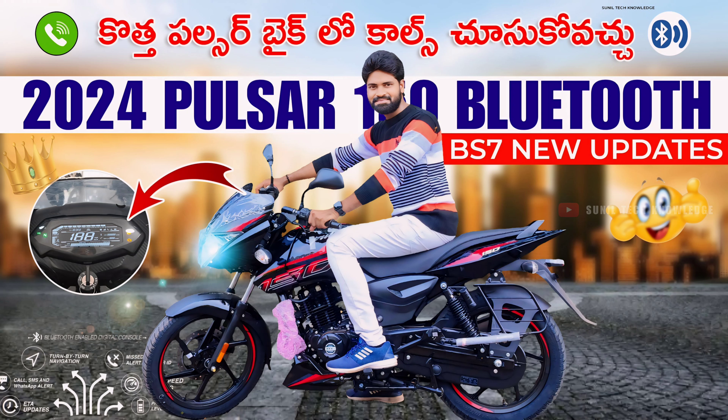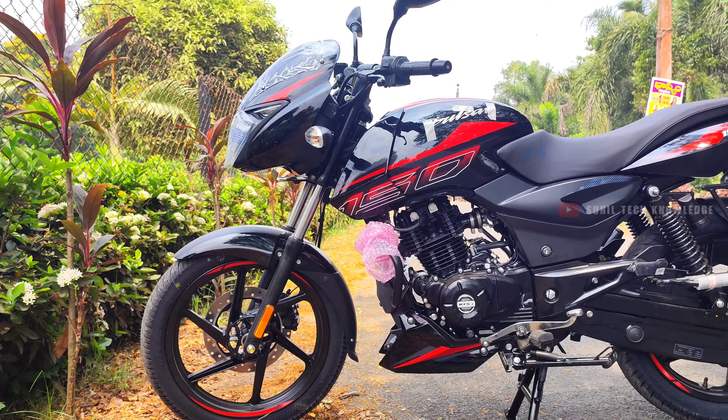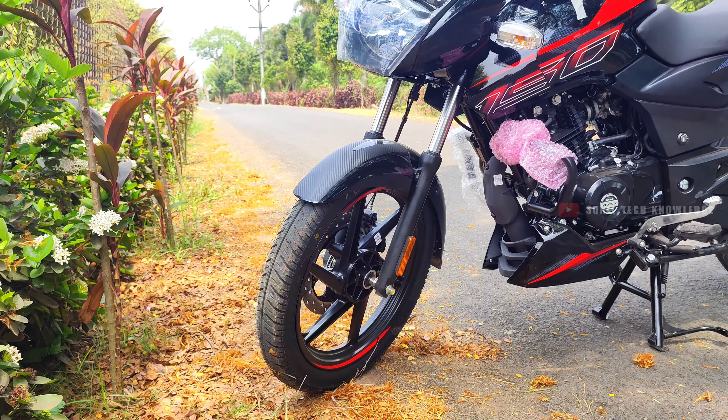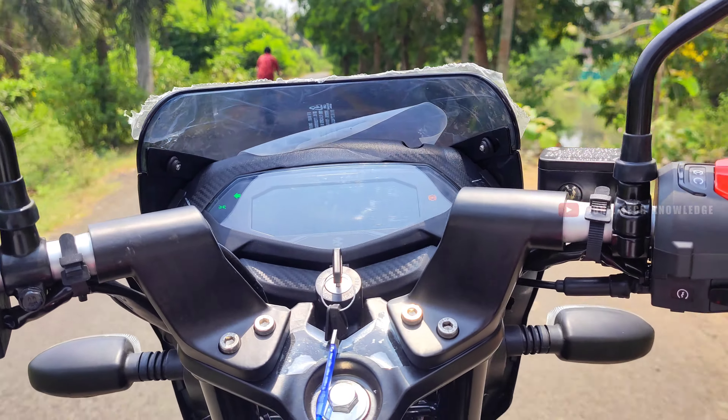Hi friends, welcome back to our channel. I'm Sunil. Today we're looking at the Bajaj Pulsar 150 standard variant. You also have the same from Bajaj company — the 2024 Bajaj Pulsar 150 standard variant.